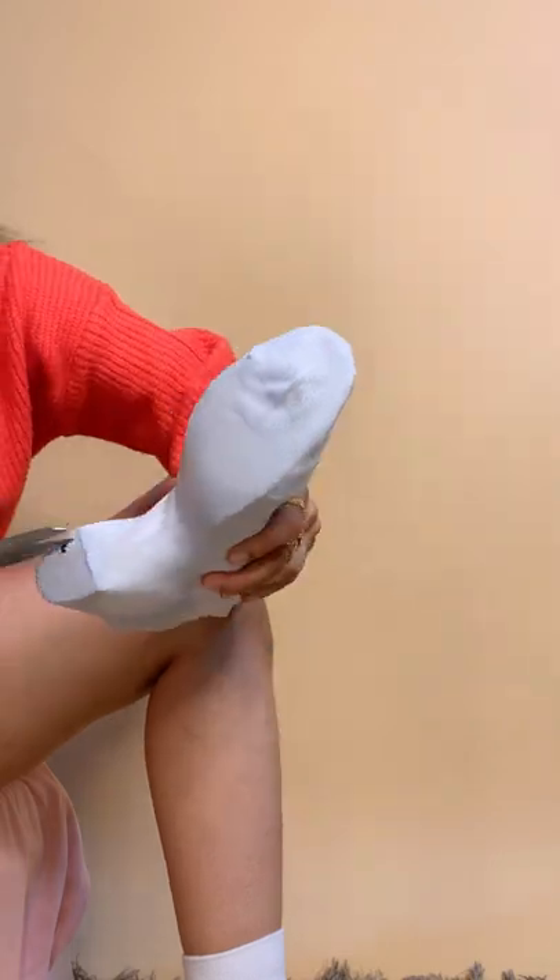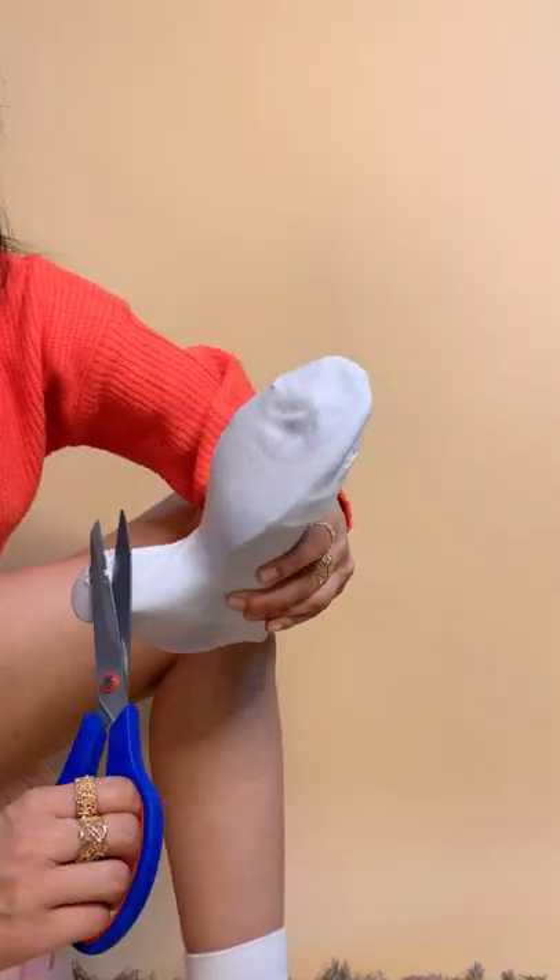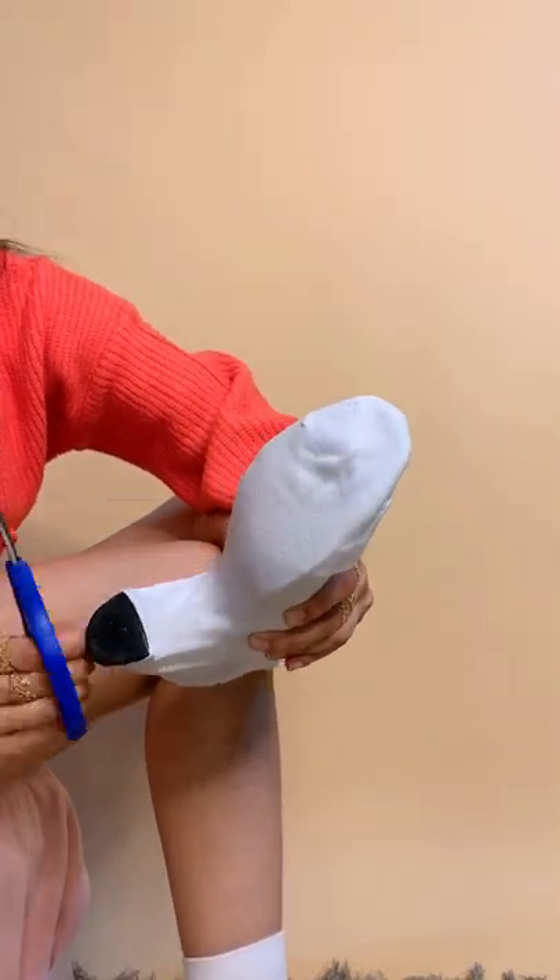All you need is a pair of socks of the length and color you want your boots to be. Wear it on your heels and then cut the portion beneath your heel. Great thing about this DIY is that you can do this on your comfortable heels, your choice of socks, and wash them when it gets dirty.